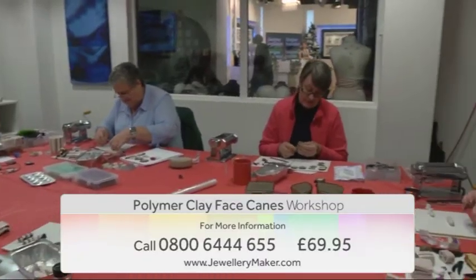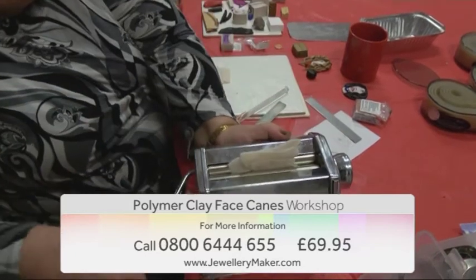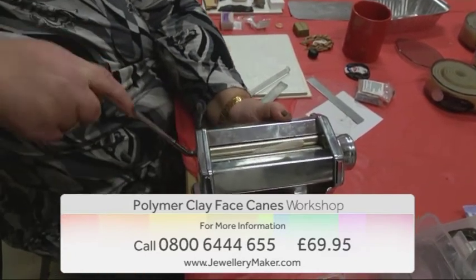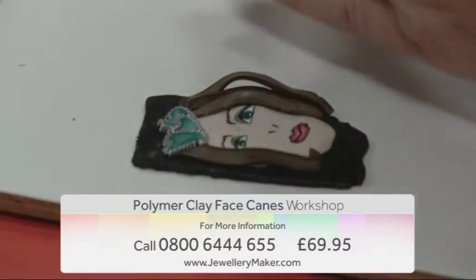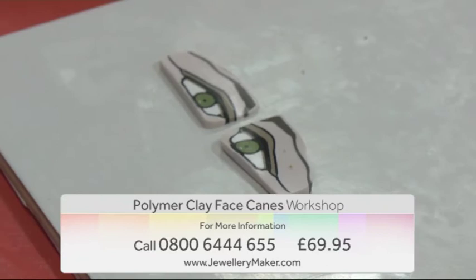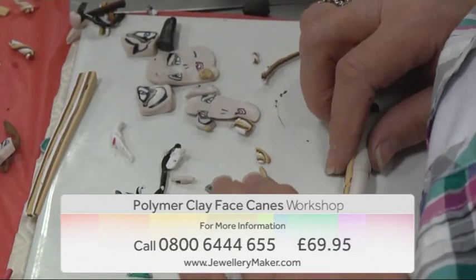Come and join guest designer Debbie Bulford as she takes you on a creative journey building face canes from polymer clay. Debbie will guide you through the different stages of how to build each part of the face, then you will focus on adding detail and character to your piece. Get creative and make personalised designs with this exciting workshop.